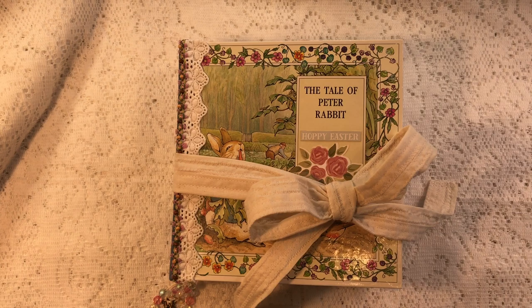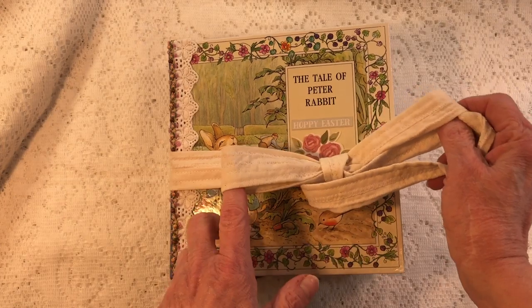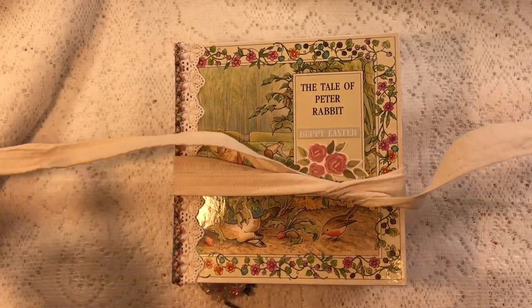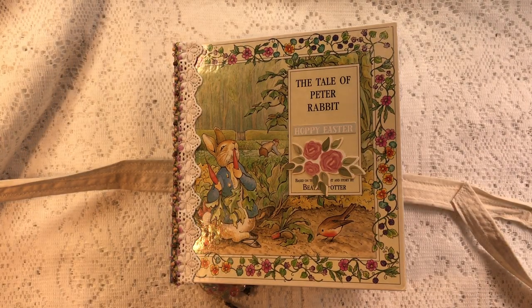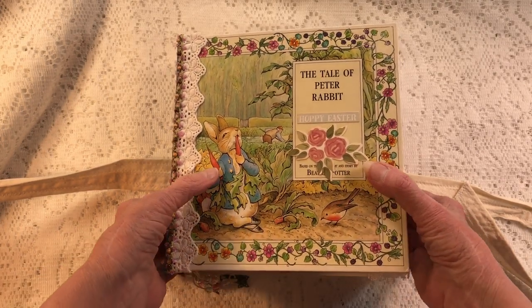Hello everybody, this is Paula back to do a flip-through on the Tale of Peter Rabbit, which is the first book I plan to do during the Easter season. None of the books I'm going to do are just Easter — they're stories about bunnies or ducks or things that make you think of Easter. This is the book; it ended up being a chunky monkey, so I made a muslin tie, zigzagged and straight stitched it on so it's strong and not going anywhere.